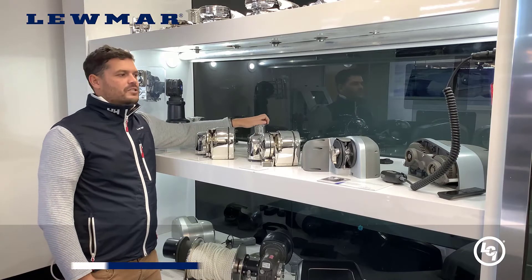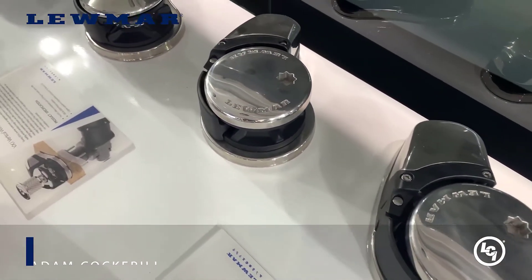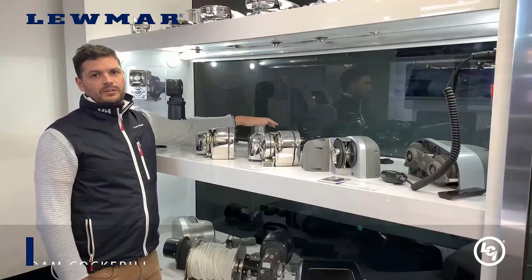The latest addition to our vertical windlass range is the VX range. We've got a VX1, VX2, and VX3. That covers boats up to 48 feet.